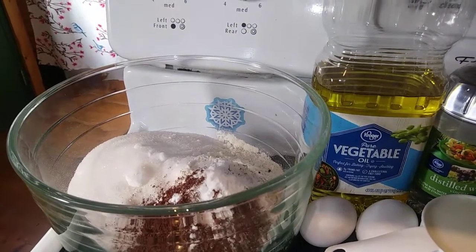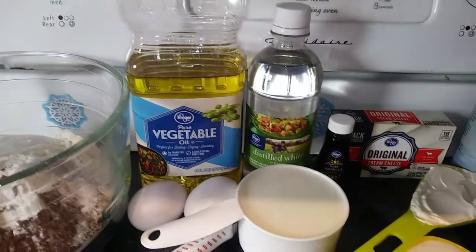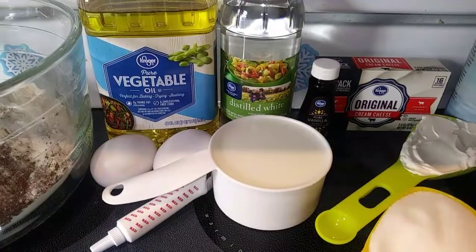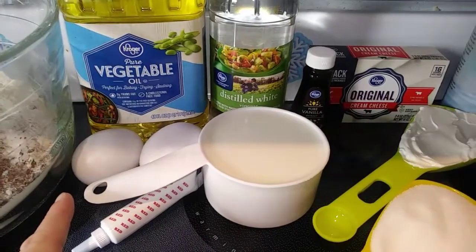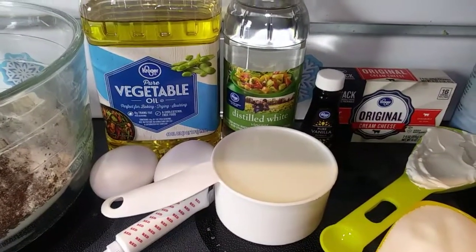Then we're going to add 2 eggs, a cup of oil, and a cup of buttermilk. And don't freak out if you don't have buttermilk — you can make your own. If you take 1 tablespoon of distilled white vinegar, put that into a measuring cup, add milk the rest of the way, stir it, and let it sit for 5 minutes, and boom, you have buttermilk. So that's what I'm doing.